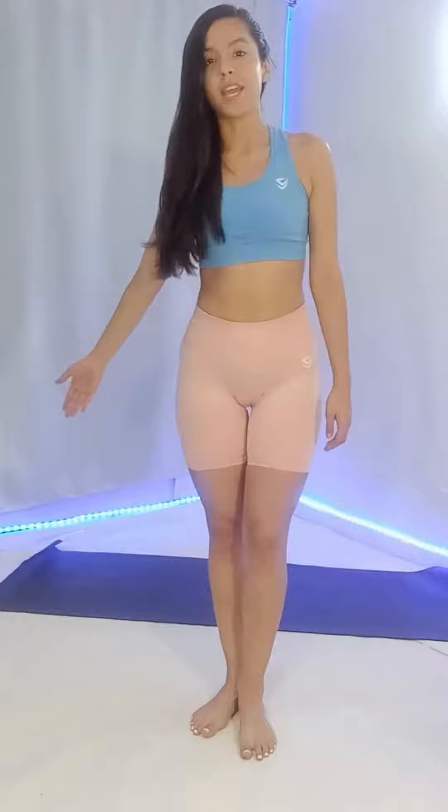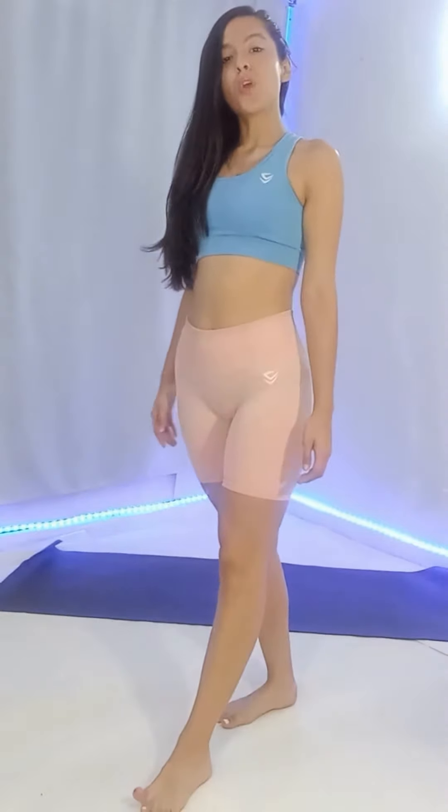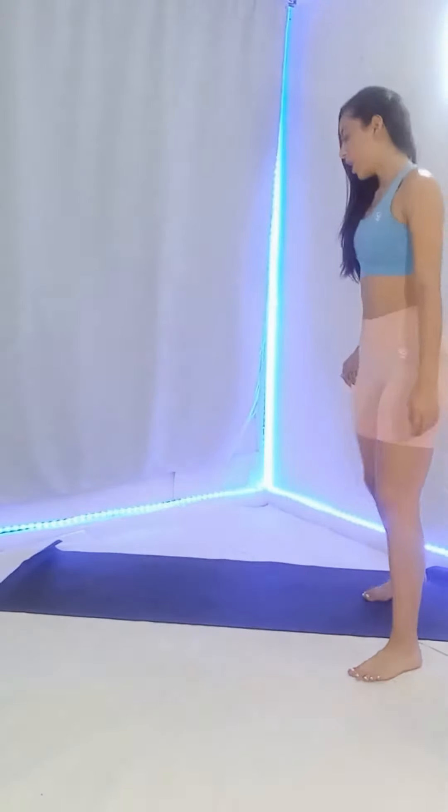First, lie on your side and cross one foot in front of each other, like this way, but on the floor.